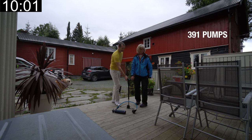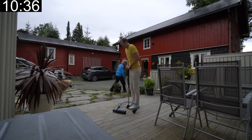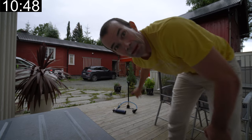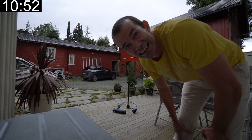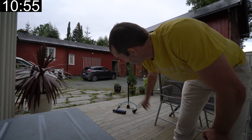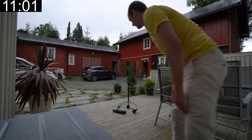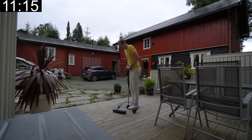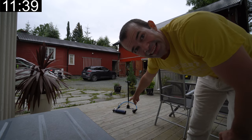My mom tried. She did three pumps and it was way too heavy. Now it's at 130 bars — 40 bars — and I have to press it all the way down.